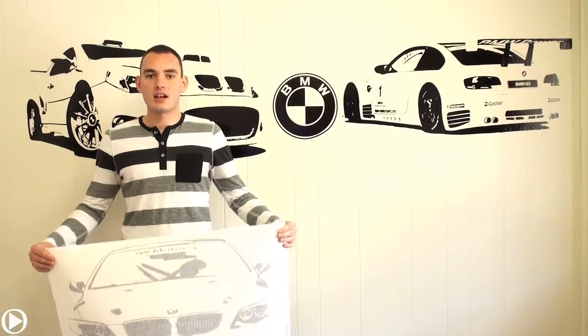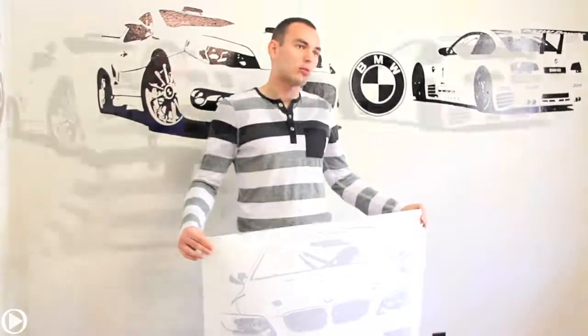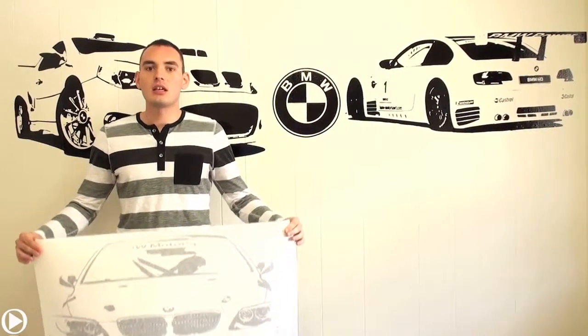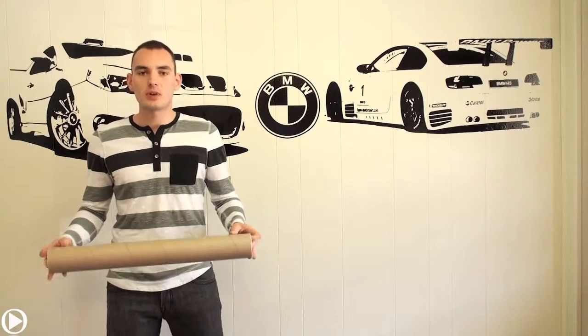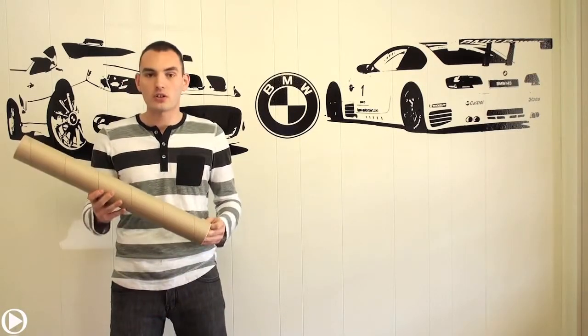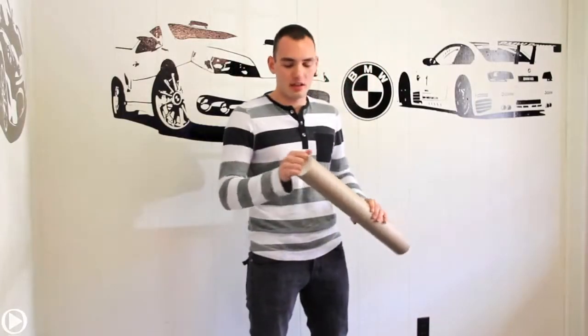Hello and welcome to TheStickHouse.com. In this short video I'm going to show you basic steps on how to install a 3M quality design on your wall. Once you place your order, this product will be shipped to you in this hard tube. It's really sturdy, it's hard to break and it's air sealed.